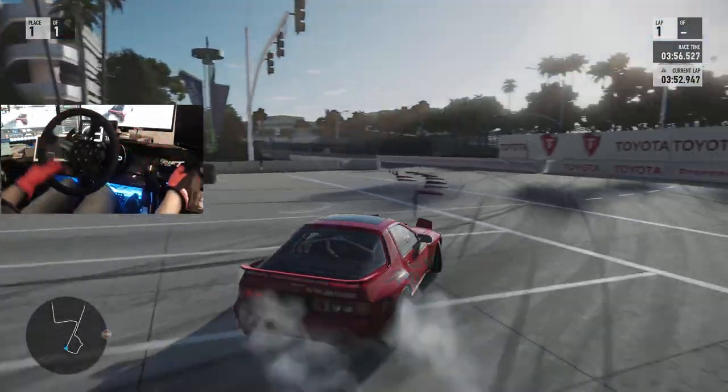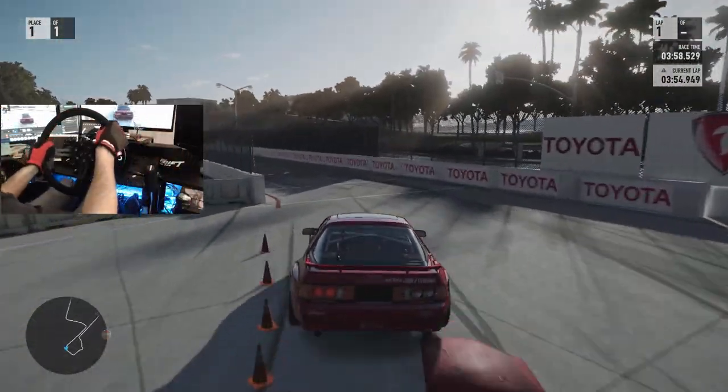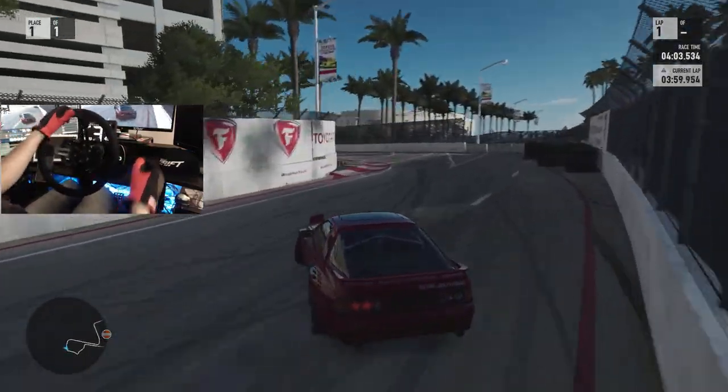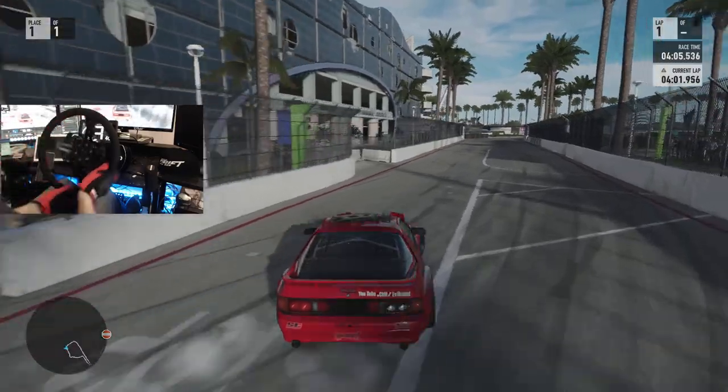We're going to run this one more time then we're probably just going to shred this car around the rest of the Long Beach circuit — throw it into the actual FD section and everything like that, just to have a little fun with the car.